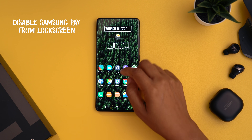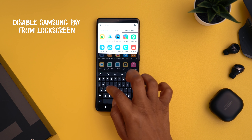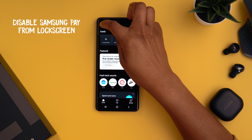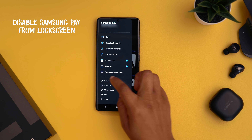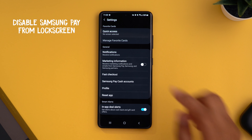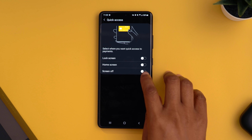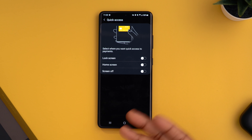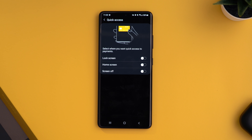Next tip: how to disable Samsung Pay from your lock screen. I was always activating it by accident, so this one came in clutch. Head into the Samsung Pay app, tap the three lines in the top left, go to settings, then quick access — this is where you can toggle on and off the different ways to access Samsung Pay. I turned them all off; if I'm going to use it I'd rather just go to the application directly.